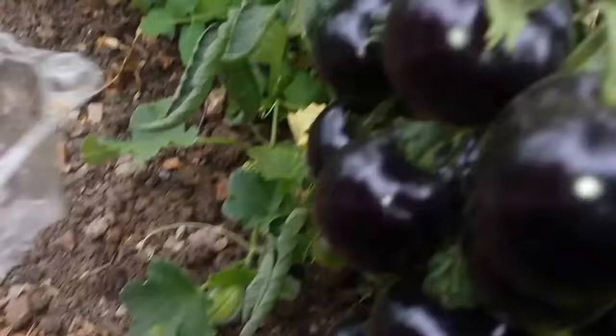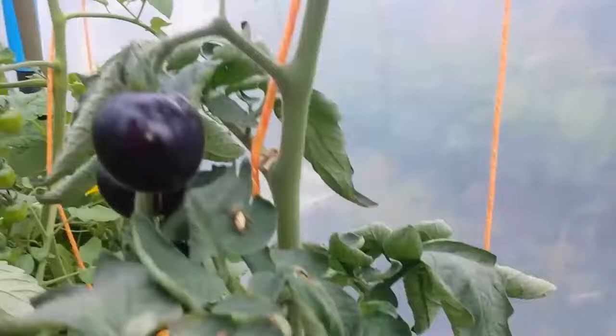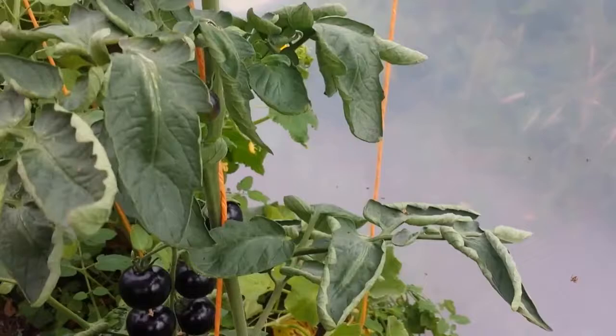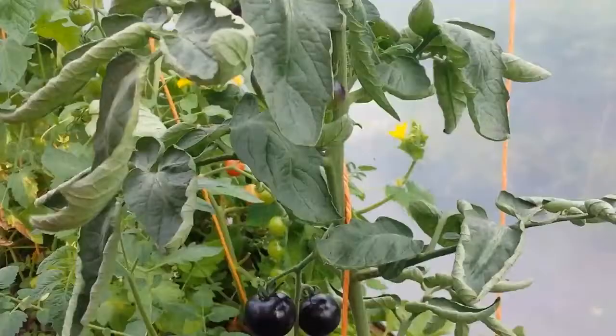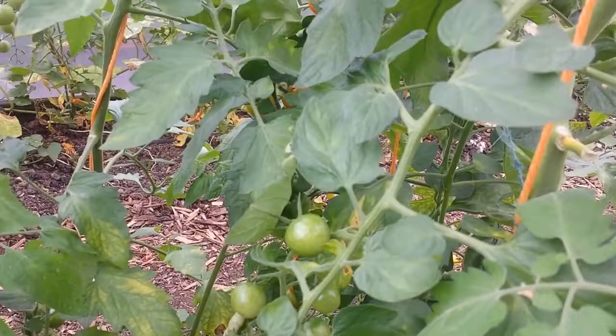There's one thing viewers should note - you can see we don't have any red tomatoes yet, and there's a reason for that. Through experience, we noticed that these golden tomatoes are more resistant to blight. When our polytunnel got infected with blight, we noticed that these didn't - they kept going while the other ones we had to pull up. So they do have some resistance, though I'm not saying total.